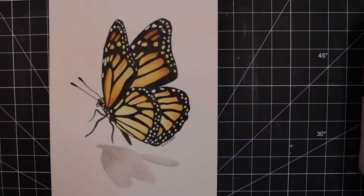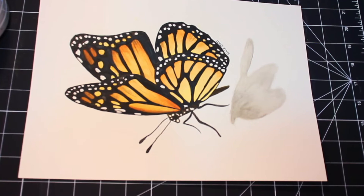Hey guys, welcome back to my channel. Today I'm going to show you how to paint this beautiful monarch butterfly in watercolor. You won't believe how easy it is. If you want to follow along, stay tuned.